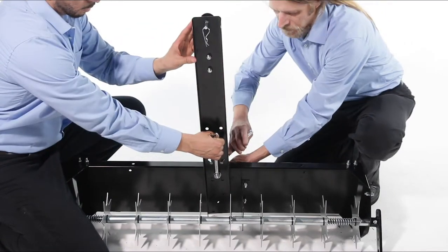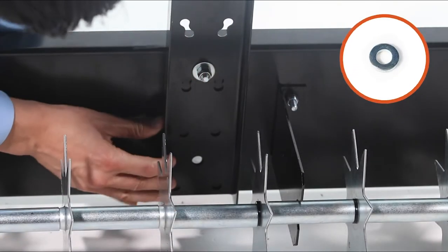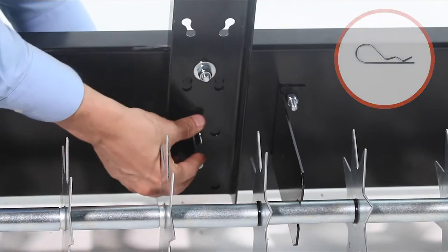Now back off half a turn. Next, insert a clevis pin, Part K, with a medium spacer, Part M. Now secure it below with a hair cotter pin, Part O.